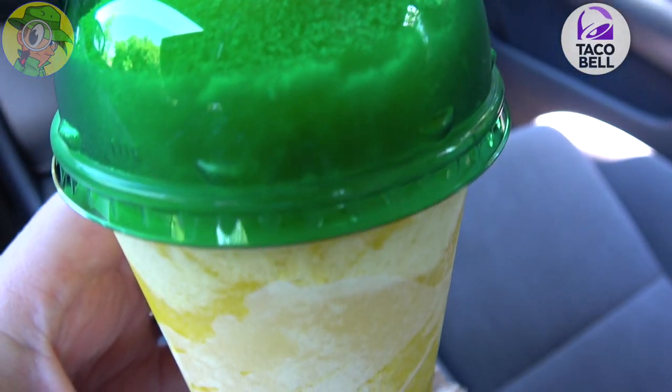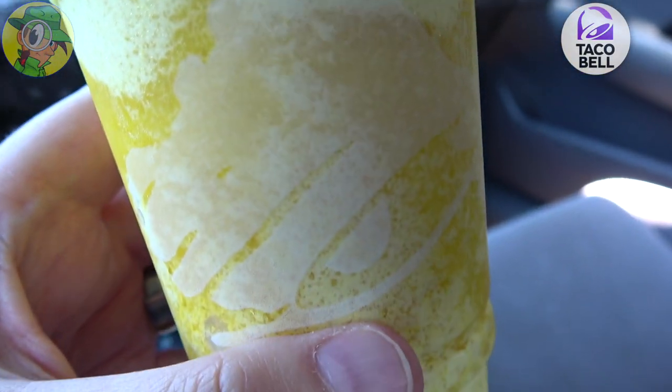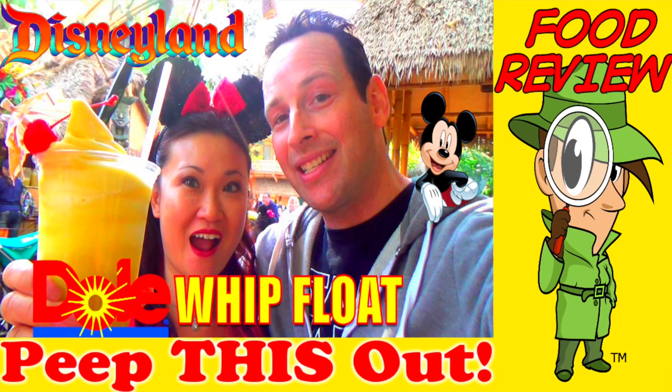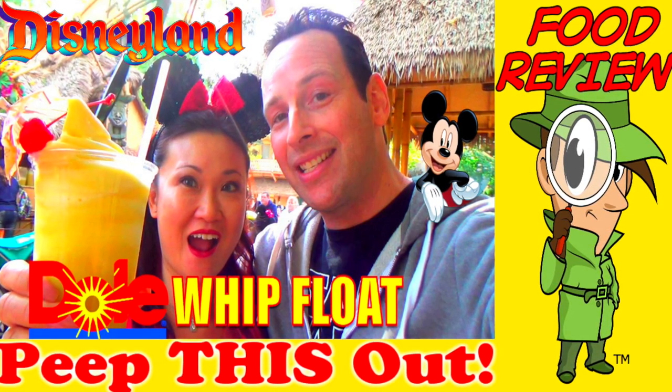Oh wow. Believe it or not, I'm getting a soft serve vibe with this with that vanilla creamer on the very bottom. I gotta say this is actually scratching the itch for the Dole Whip float at Disneyland for me right now, guys. I'm a huge fan of that — it's one of the wifey's favorite drinks, desserts I should say, when we go there. It is awesome.